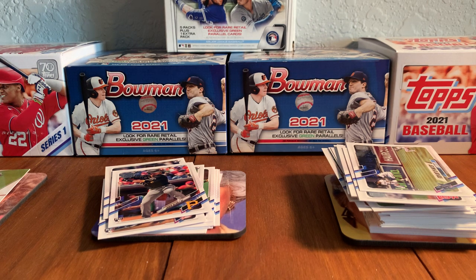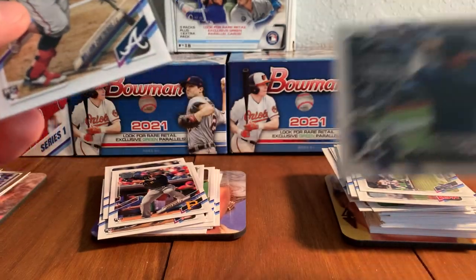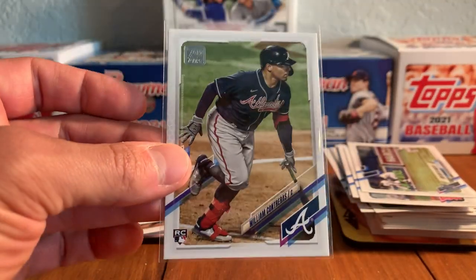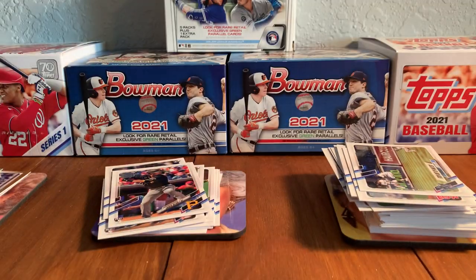Cool cards. This is the regular image from William Contreras' card, and this is the Advanced Stat Parallel, numbered to 300 — this is 298 of 300. And here is the William Contreras image variation. This is the different image, versus the regular image for his rookie card in Series 2 Topps. But a couple of William Contreras — a couple of nice ones there. So William Contreras from the Braves. We'll be rooting for him now. Got some pretty cool cards of him out of this box.